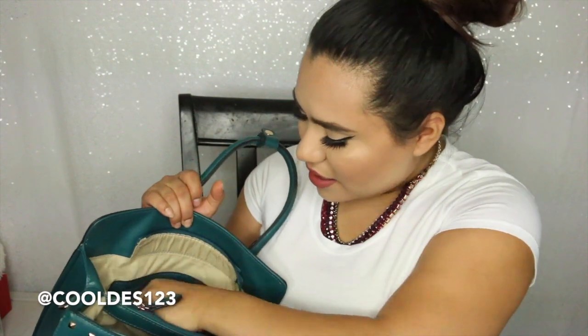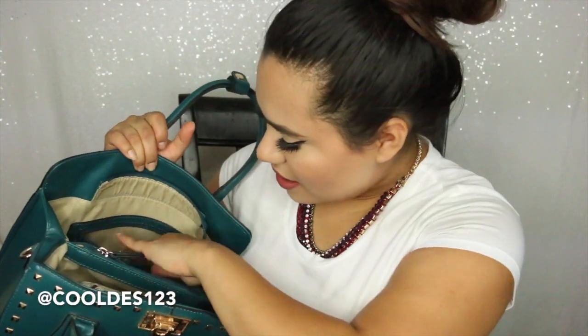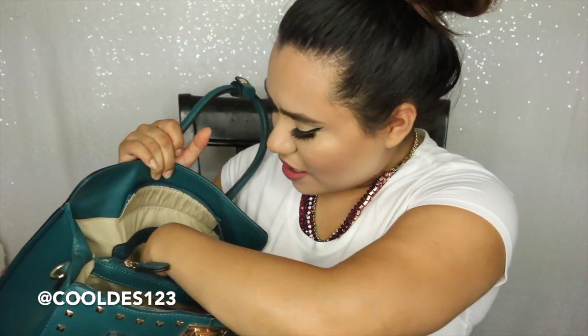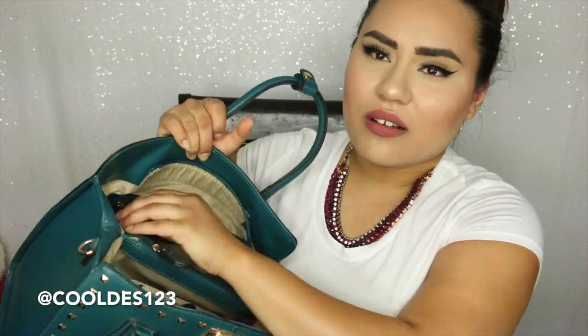Now in this zipper compartment, I have a little bit of cash — trust me, just a little bit. I have some medicine, another extra pen because you can never have too many. I have two lip balms — the Sugar Fresh Lip Balm, still need to do a review on those, and the Yes To Coconut Lip Balm. Then I have extra car keys for my parents' cars, an extra hair tie, and a little note with the days I've requested off from work, just to keep track of them.